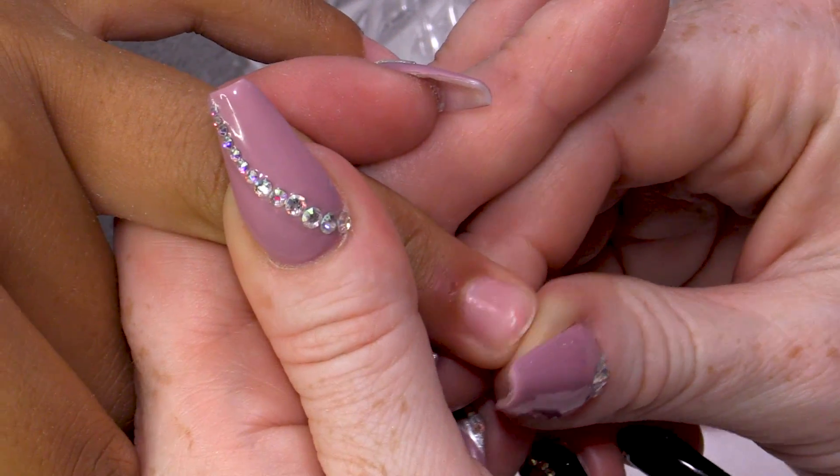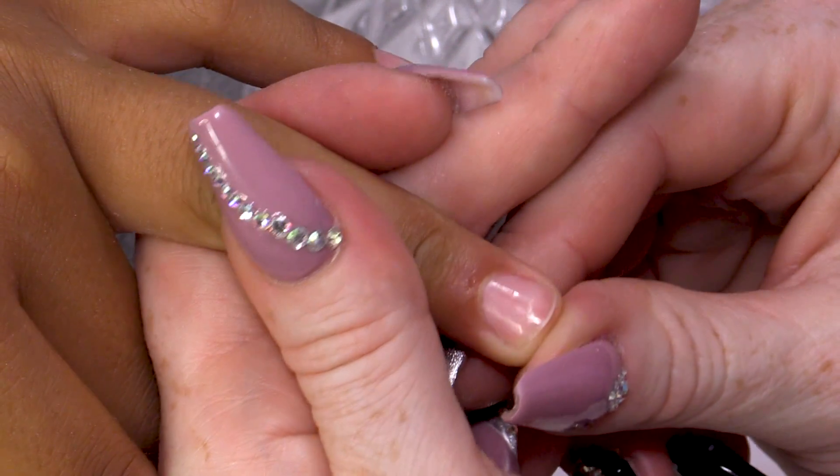This nail has already been buffed and shined, and we did this in a previous video — you can check that out. This is not going to ruin her nail. So don't be commenting going, 'Oh my God, she's doing nails on a 12-year-old! She needs to be banned from doing nails.' None of that. Thank you very much.